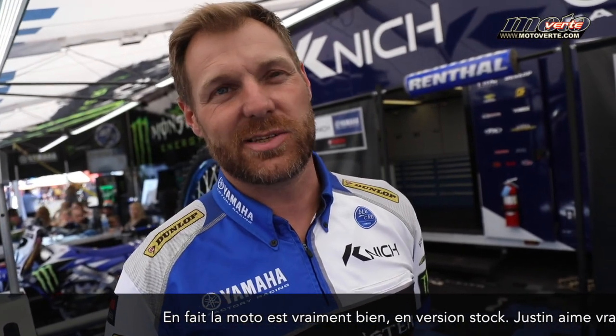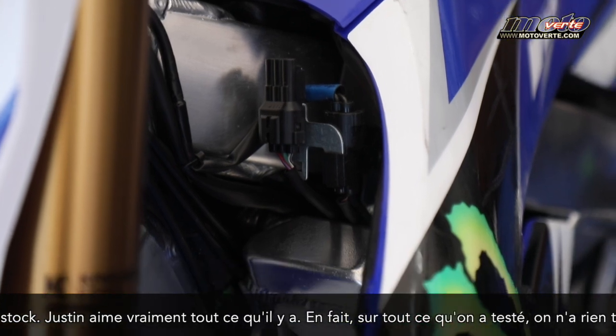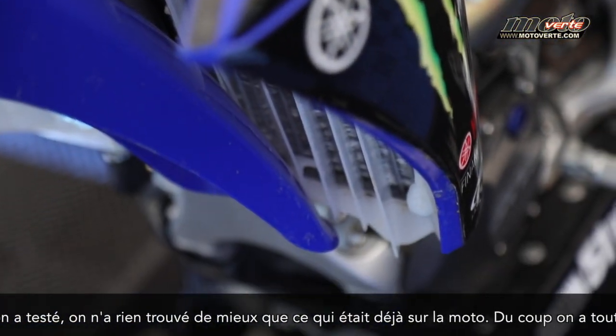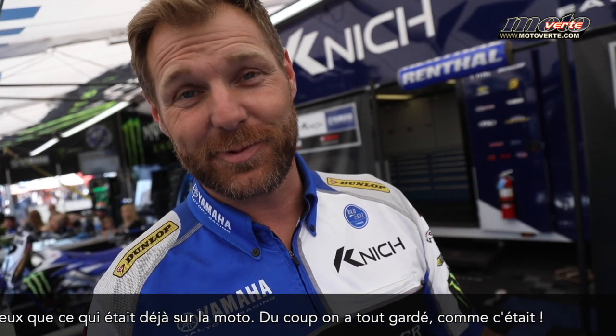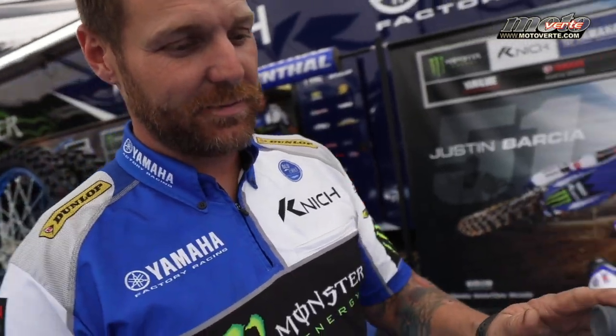Actually, the bike is really good stock out of the box. Justin really, really liked everything about it. Mainly, everything that we've tested, we haven't found anything better than what was there. So we just keep running it the way it is.